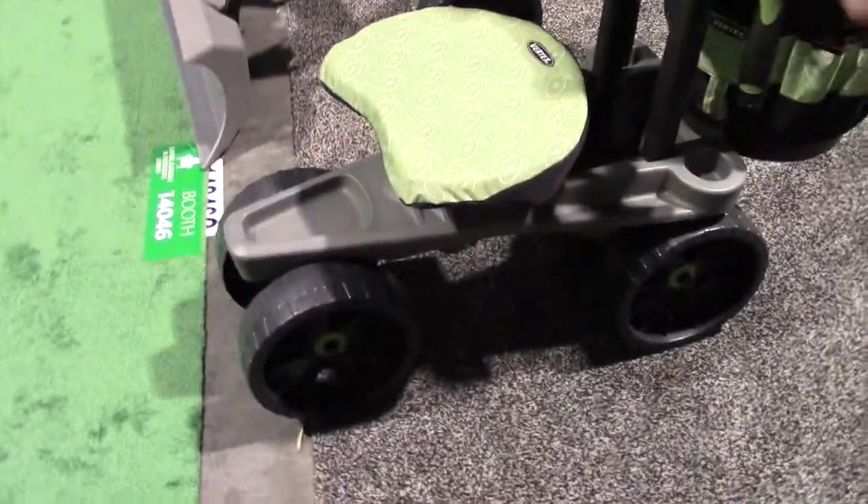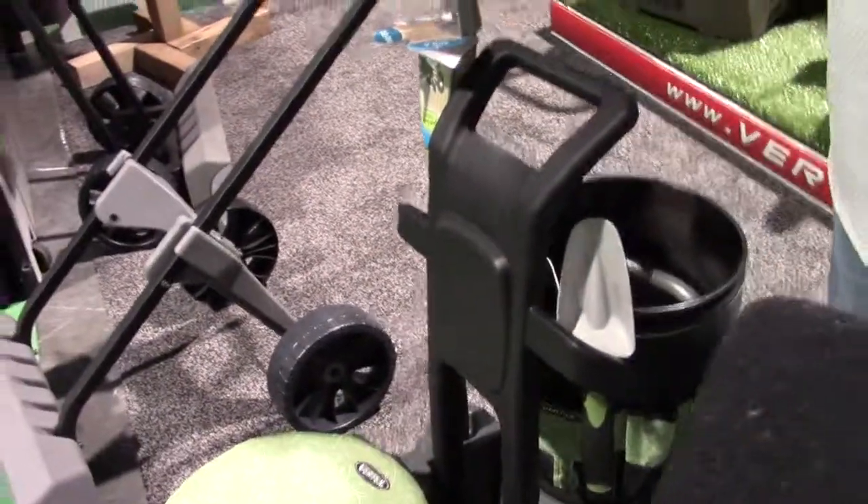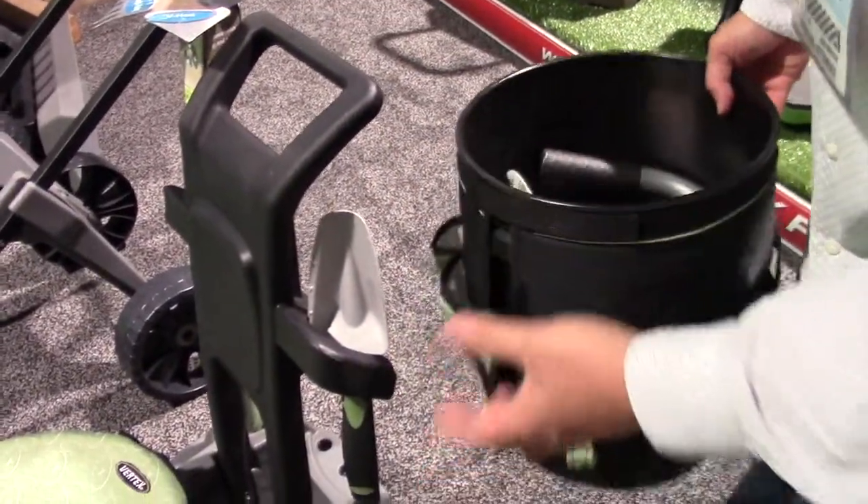It's got an adjustable height so that you can swivel. You can also store some long handle tools and short handle tools. It has a great clip on the back for a bucket — any five gallon bucket.